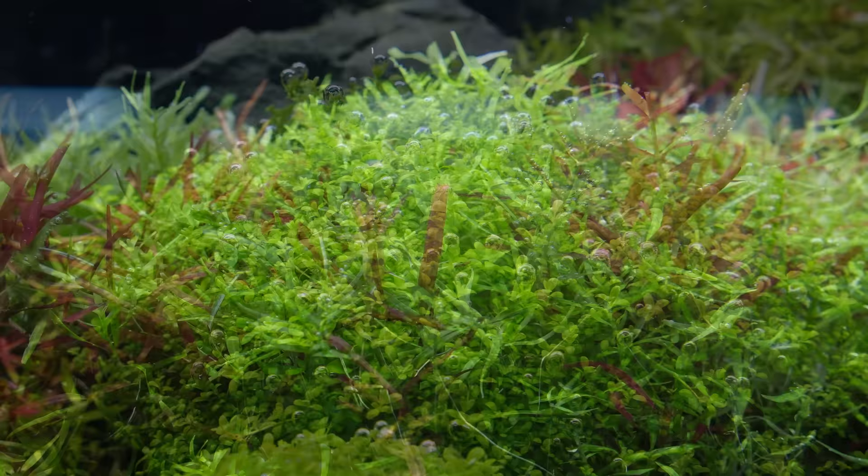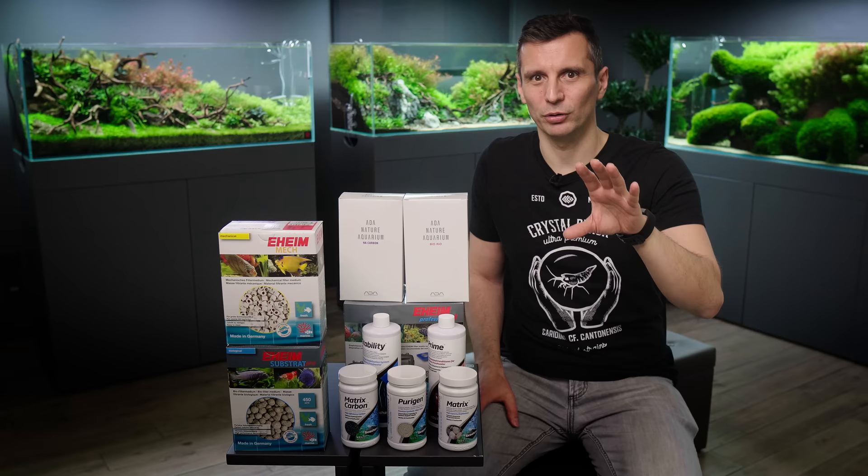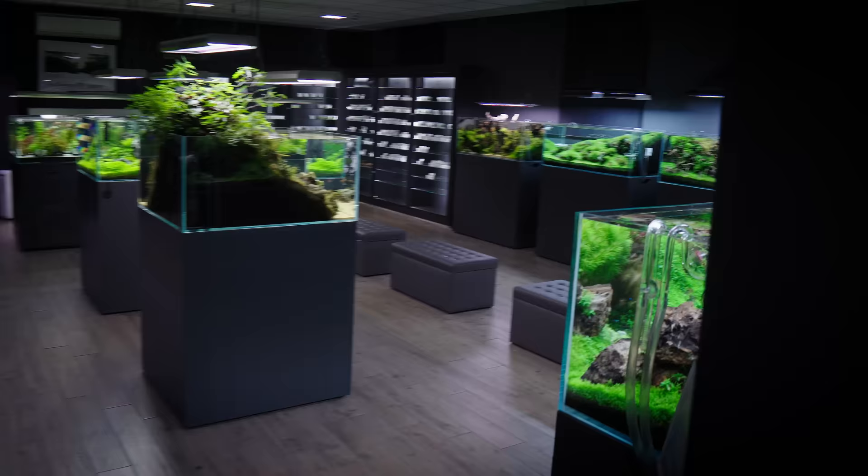Plants are using nitrates as a nutrient, and they can uptake nitrates during the process of their photosynthesis. You really need to understand that in order to be able to keep a healthy aquarium, and to have your fish not dying basically.